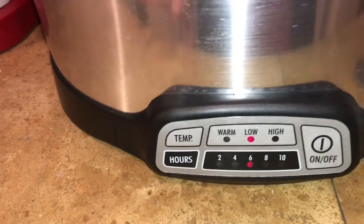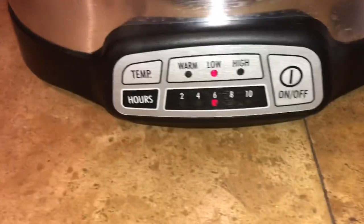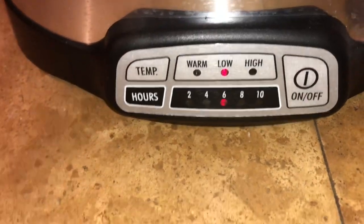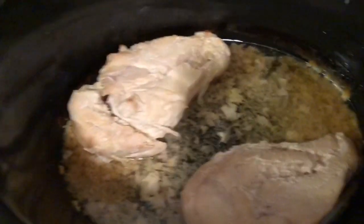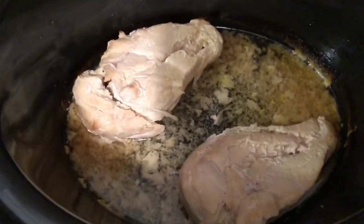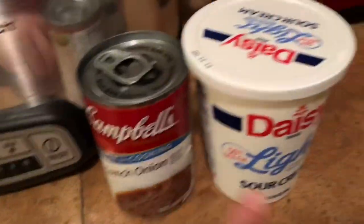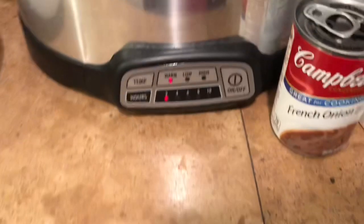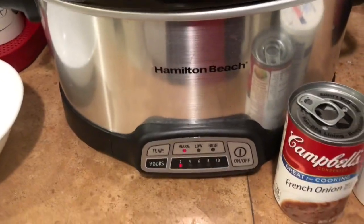Once it's done, it will sit on warm, then I will get home from work and show you the next steps. I just got home and this was on warm. There's only a little bit of broth left in here, so you're going to drain that broth out. Once you drain that out, you're going to take your can of French onion soup and your half a cup of light sour cream and mix them together in a small bowl. Then you're going to pour that on top of your chicken.